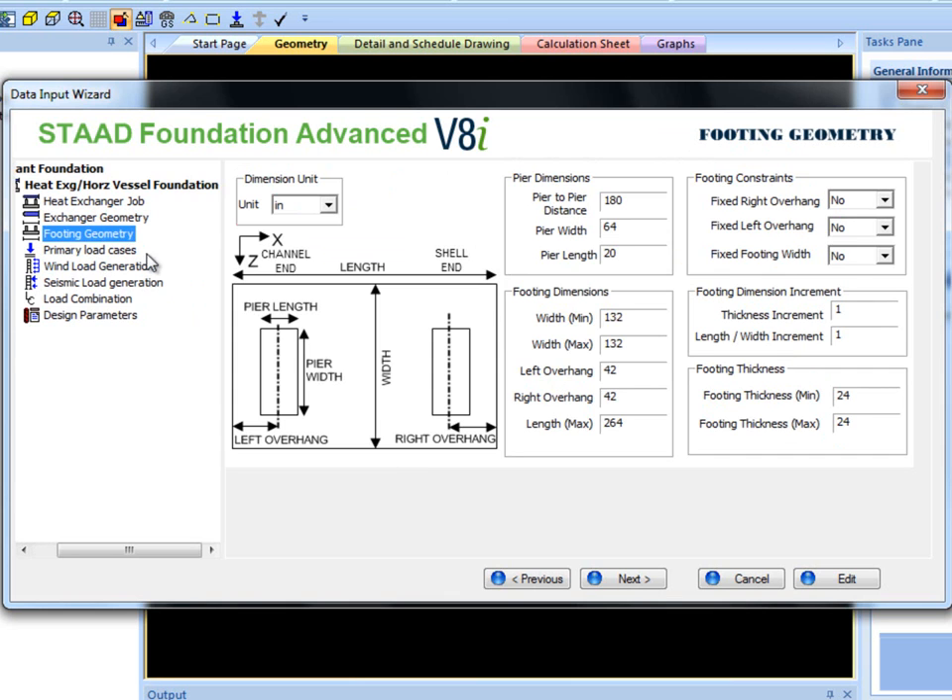Most of the inputs are the same as the Footing Geometry section using isolated footings, but its arrangement is a bit different and a few new inputs are added. For example, the Length parameters are replaced by Left and Right Overhang options. The user can choose to have fixed or unfixed Left Overhang, Right Overhang, and Footing Width.